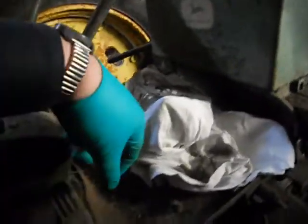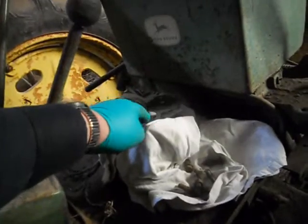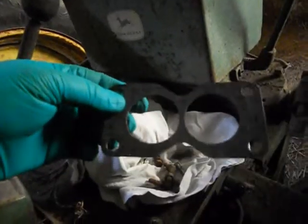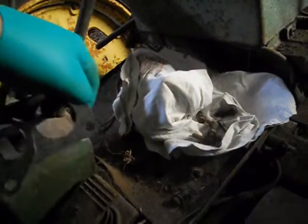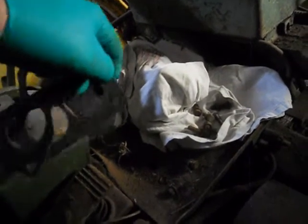Alright, so I got the carburetor all wrapped up in this old t-shirt here, but here are the gaskets — that's the front, that one's the back. Some of the bolts here, there's some other bolts laying on the operator platform here, and we're going to figure out what goes where, because the starter bolts are laying up here too, so we'll figure it out and get the carburetor put in place.